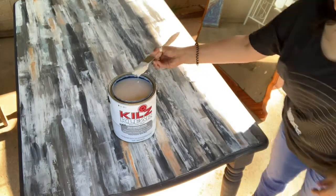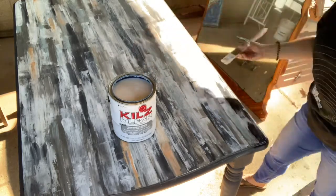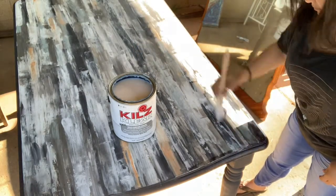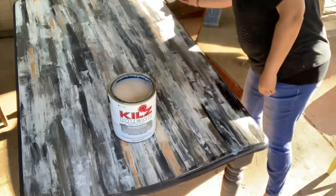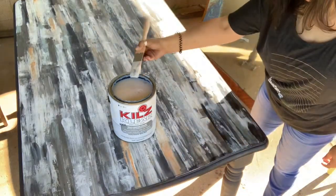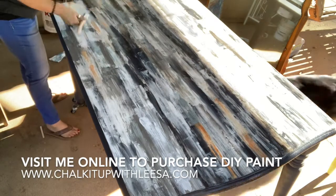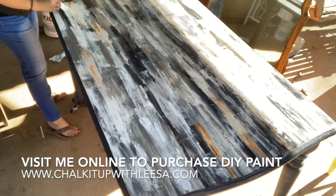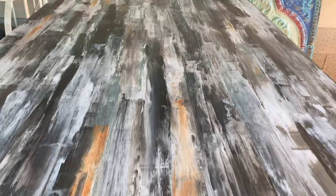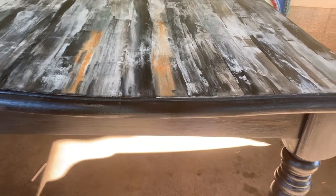To seal this piece I used Kills Clear — it's an outdoor sealer and also a primer, and I wanted this to be very durable. I would have normally used Big Top but I didn't have enough on hand, so I used a zebra brush and the Kills Clear to seal the entire piece. I ended up doing two coats on the entire piece and three coats on the top. Visit me at chalkitupwithlisa.com to purchase these products — except for the Kills Clear, I purchased that at Home Depot.